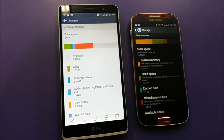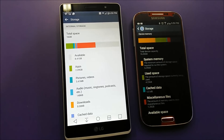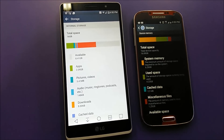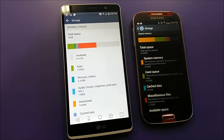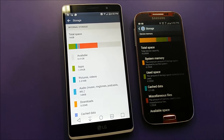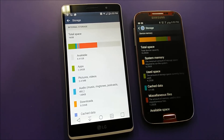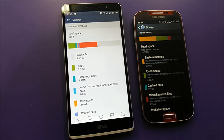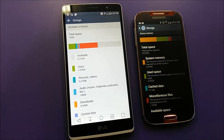For internal memory, both the Samsung Galaxy S4 and the LG G Stylo come with 16GB, so there's no difference there. The difference comes with the SD card slot — the S4 supports up to 64GB while the LG G Stylo supports up to 128GB. So if you need more storage, the LG G Stylo is the better choice.